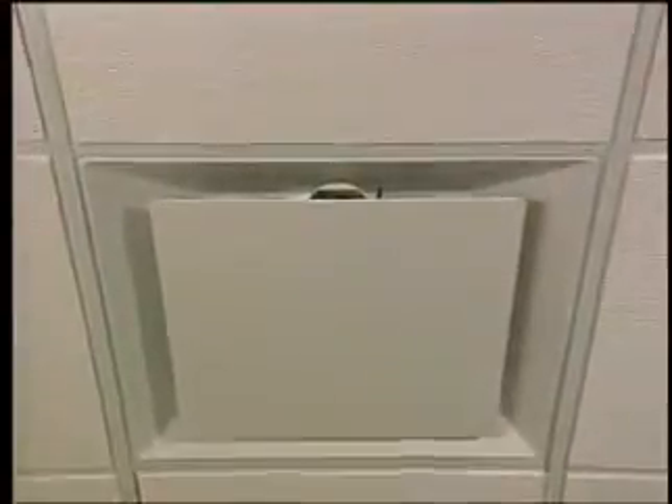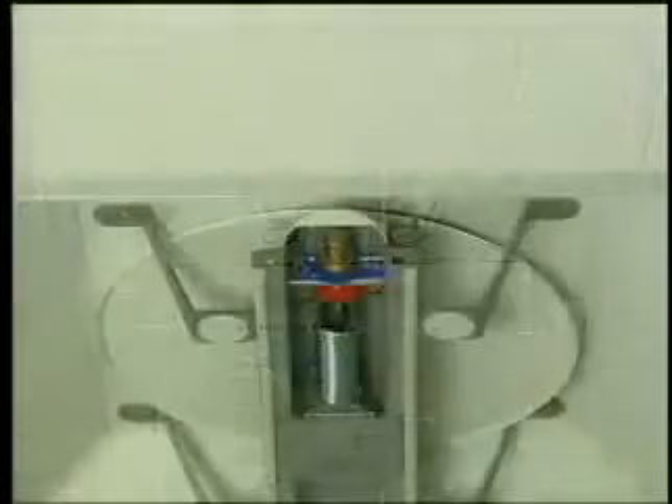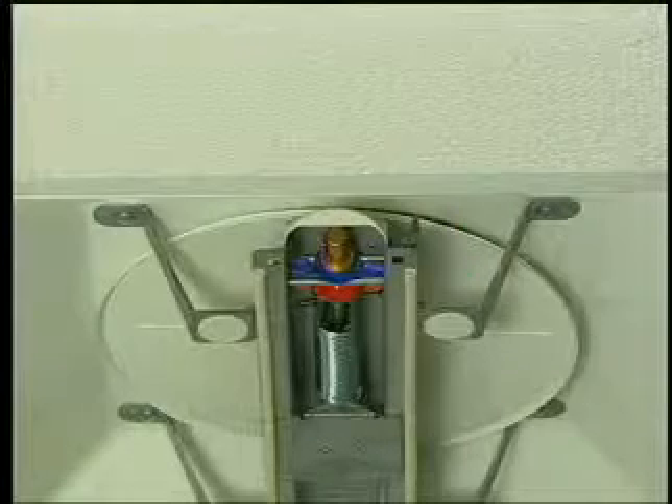ST Thermafuser modules are 24 by 24 ceiling diffusers with built-in temperature controls and VAV damper. Adjustment instructions are on the inside of the fold-down appearance panel. The round damper moves down to open and up to close, metering the flow of warm or cool air entering the room.